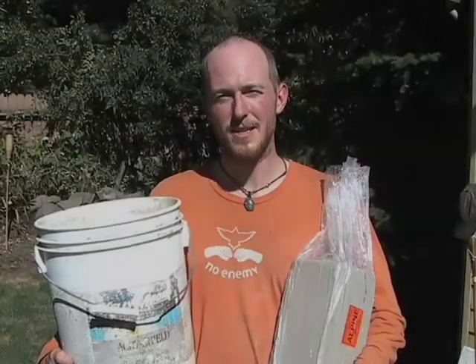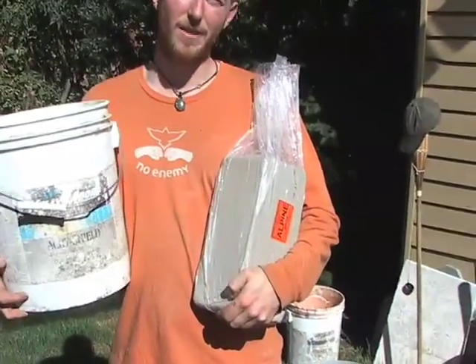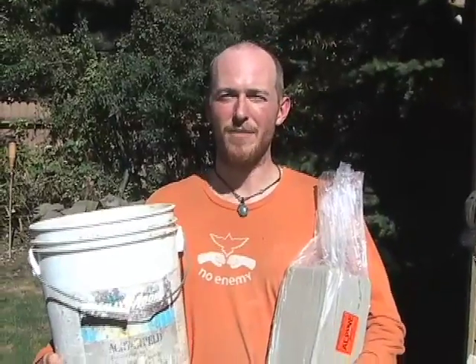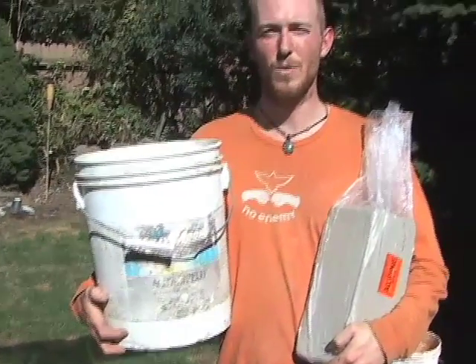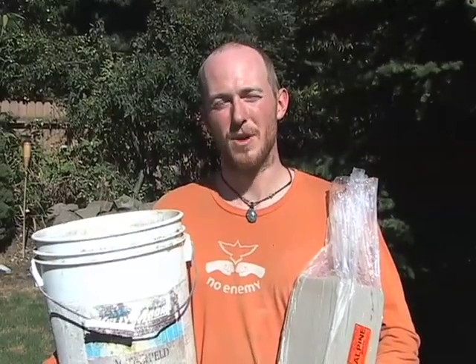So now we're ready to mix some clay slip. I'm going to use a 25 pound bag of clay and a five gallon bucket half filled with water, and I'm going to use an electric drill to expedite the process.